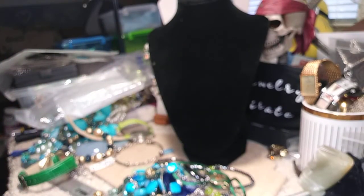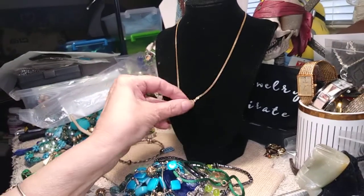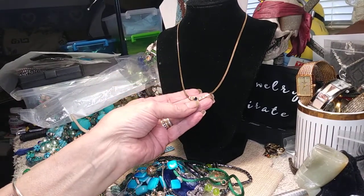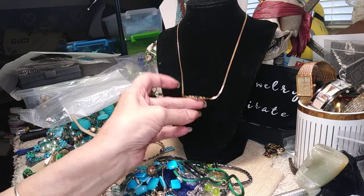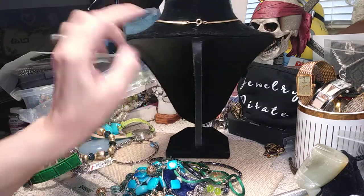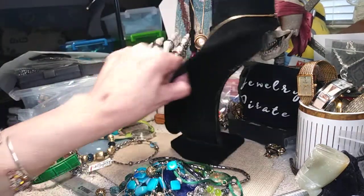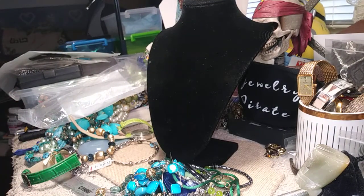Oh, this is pretty. This is an Avon necklace. This is like a herringbone chain and it drops down to this beautiful little thing here with an almost sapphire-colored stone, and it has crystals alongside of it. It's signed Avon on this part right here. It's got a spring ring clasp. This is very, very pretty Avon necklace.